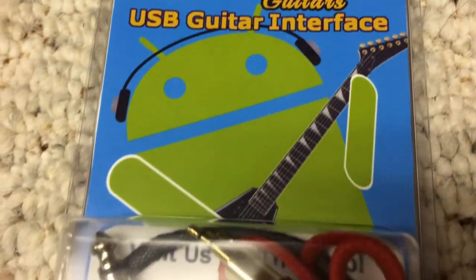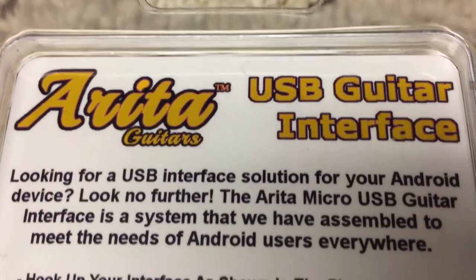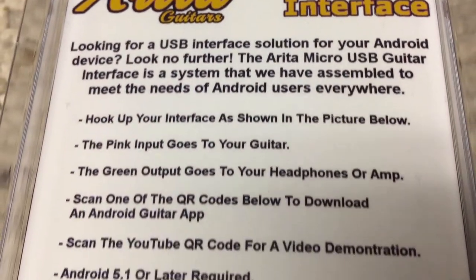Hi, this is Nick from NewarkMusical.com and today we're going to be taking a look at the new Arita USB Guitar Interface from Newark Musical.